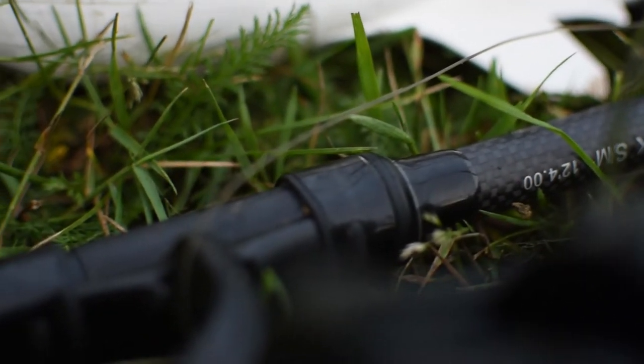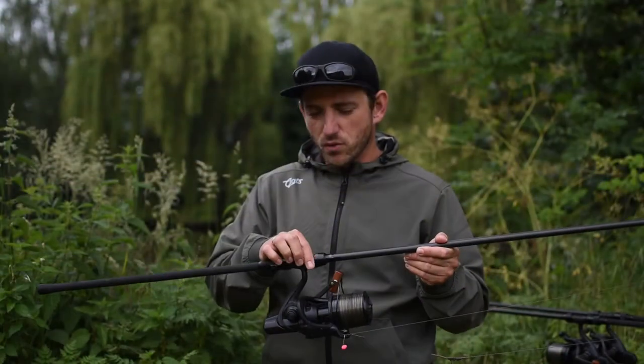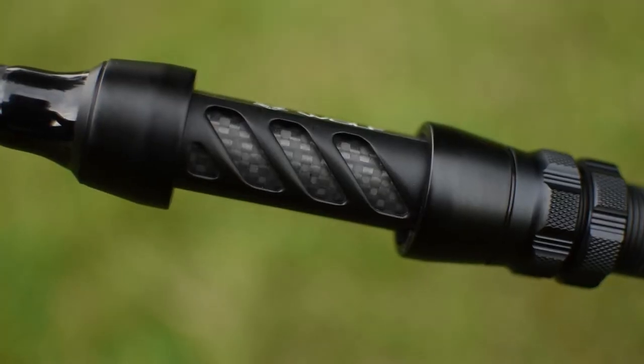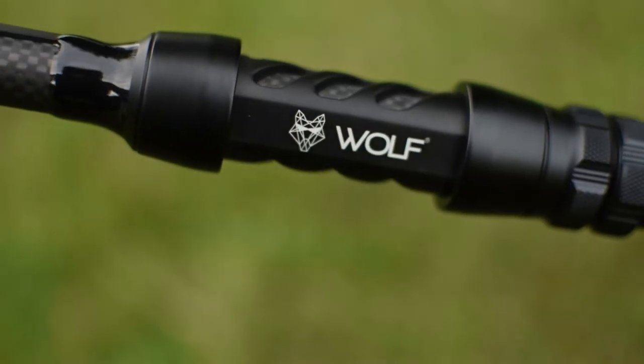In addition to the X3K series there are also the matching spot rods. These have a different reel seat without the window opening. We have found from experience that a lot of dirt gets caught there during sporting use, so we decided to fit different reel holders.